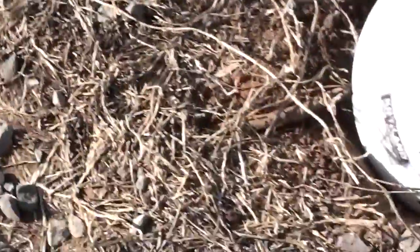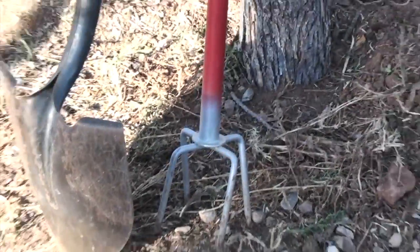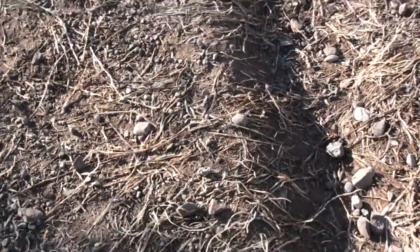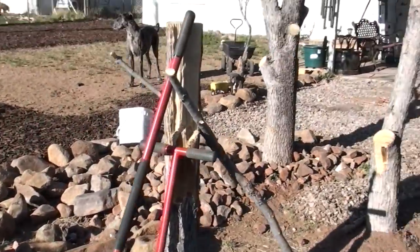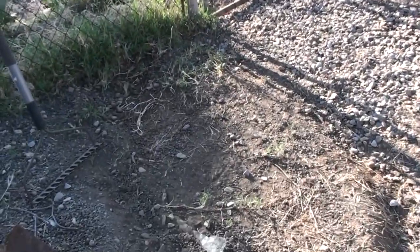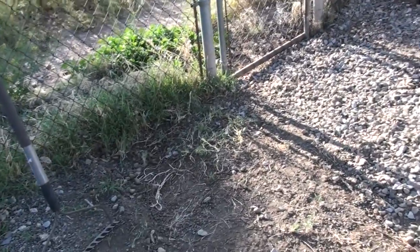It crawls all along the ground and it's not real deep here, so I'm able to use my tool and actually get it up. I cleaned up this whole area over here and moved the rock that was here on this semicircle that they created, and moved it over to our walk path area that will go from the back porch, basically on the side of the tree and out to the gate.